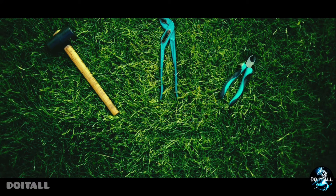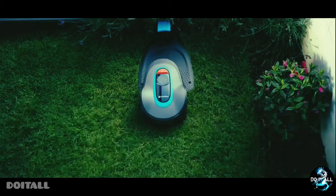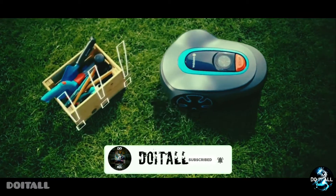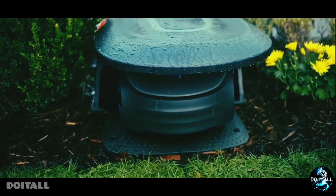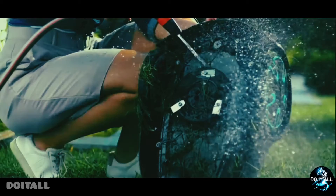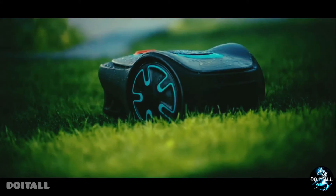Fourth product: grass cutter. It's called the grass cutter. It's waterproof. You can clean the grass with it. The link is in the description.